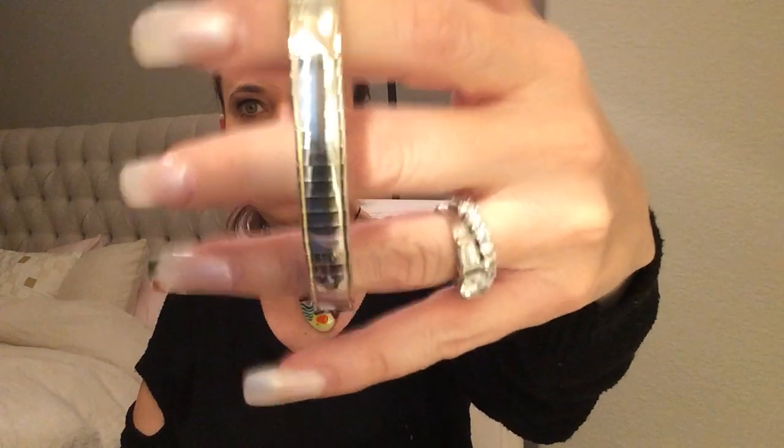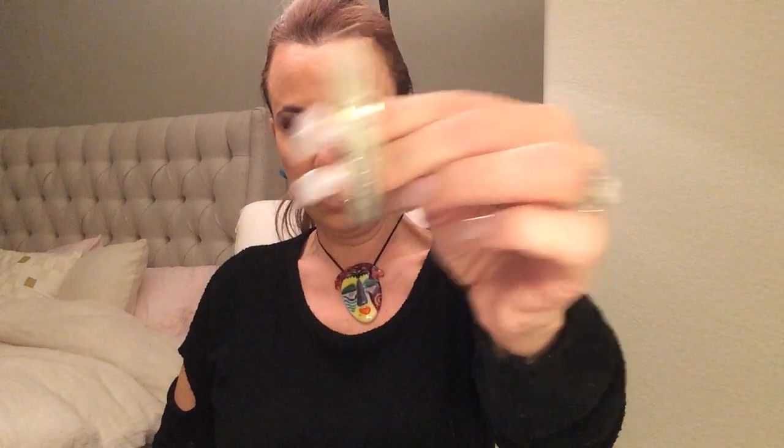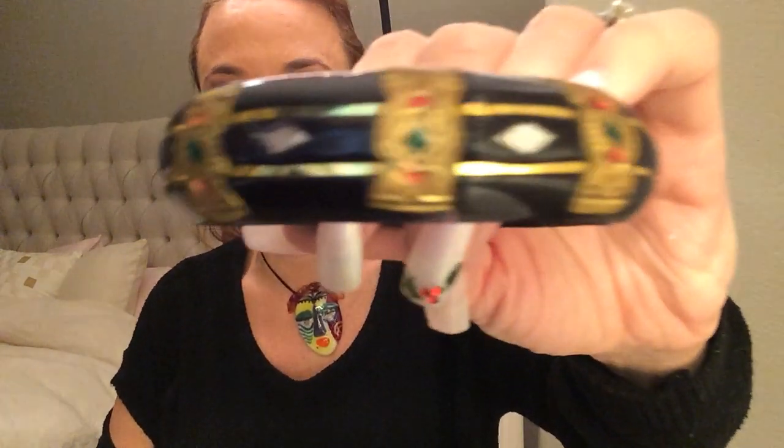This looks similar to the bracelet I showed you guys before. And there's another bracelet — although I think some of these were used to puff up your sleeves and keep your sleeves up. Here's a hoop. Oh, what's this? Interesting bangle. I would have liked this, but it's kind of banged up — some of it's missing. Yeah, that's banged up.